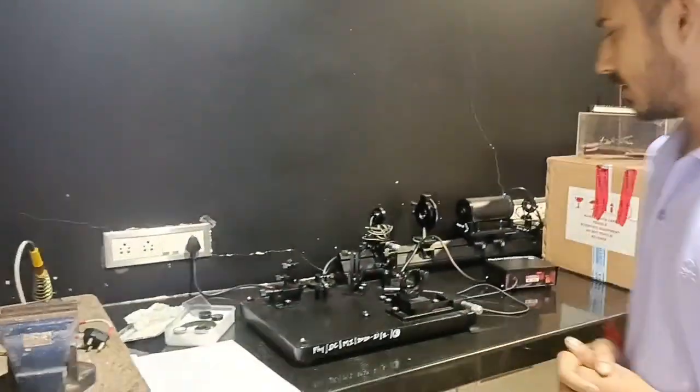Hello friends, today we will perform the experiment of the Michelson interferometer. The aim of the experiment is to determine the wavelength of the laser beam. So let's first check the apparatus.